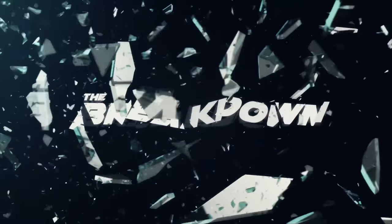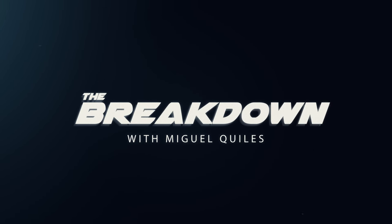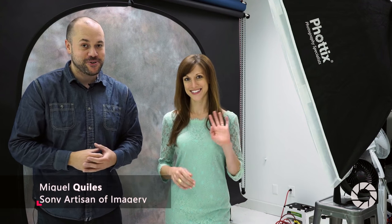In this episode of The Breakdown, I'm going to show you how I use high-speed sync to shoot studio portraits. AdoramaTV presents The Breakdown with Miguel Quiles. Welcome back to The Breakdown. My name is Miguel Quiles, and today I am here in the studio with Miss Vanessa Joy.